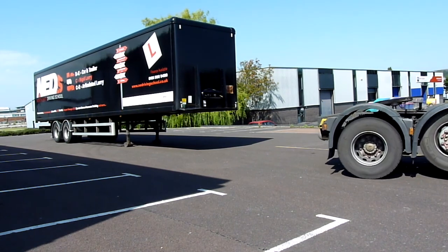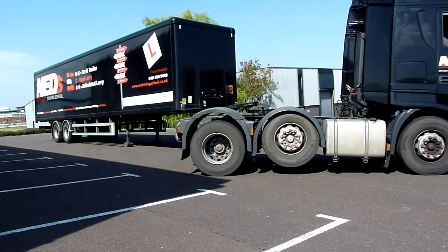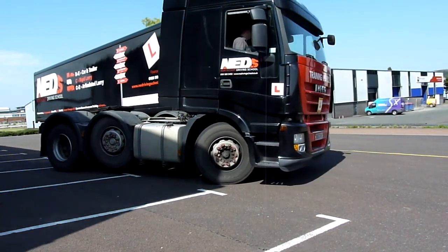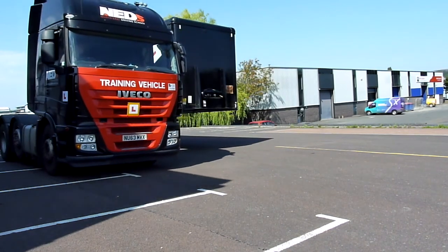During your exam you should reverse this parallel along the side of the trailer unit, as the instructor is doing now. From this point your examiner will want to see you checking both units over, as you would should this be an unfamiliar trailer in the real world.